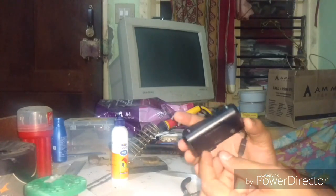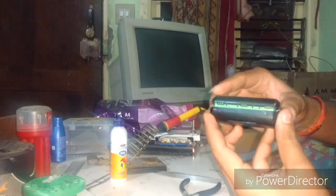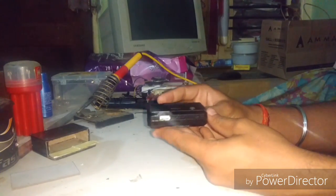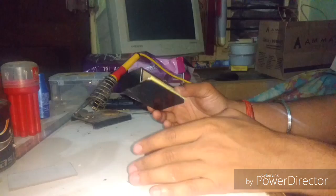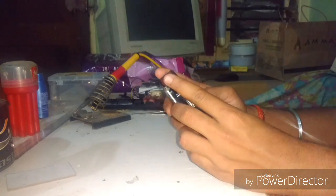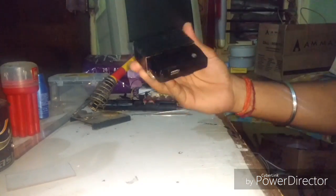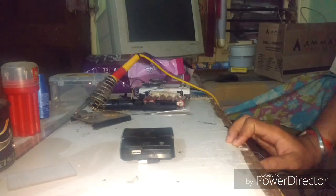I drilled two small holes for exactly these two wires and put them through. Now I'm placing everything back in its place — our power bank is ready to deliver more power. I put black tape on the battery compartment to match the color and used double-sided tape to secure the power bank in place. After pressing it all together, the power bank is ready. Thanks for watching — if you like this video please give a thumbs up!